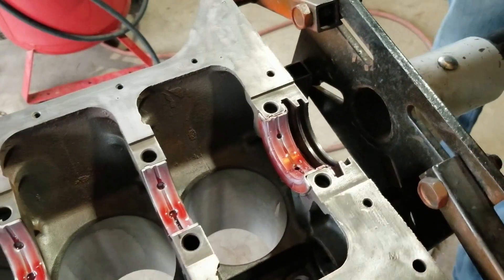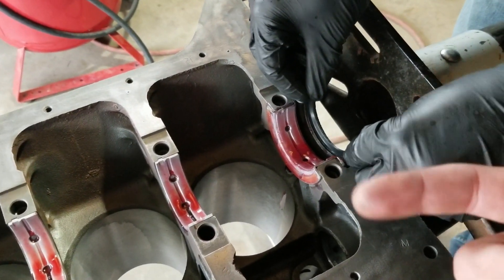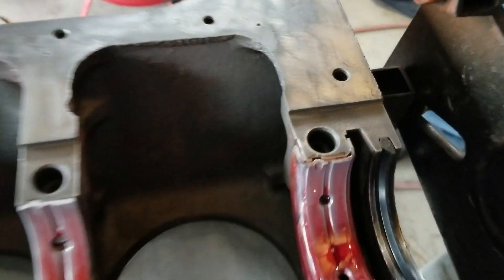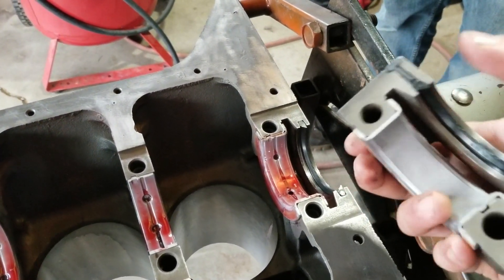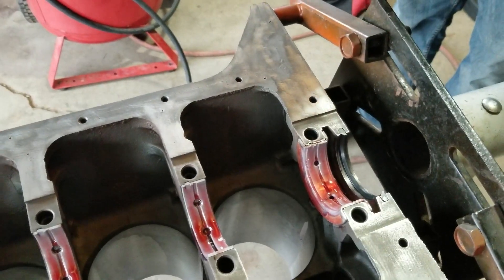So we're going to pop that one in. Another thing — you want to have the chamfer facing forward. This has a chamfer facing the bearing side, so you're going to want to have this chamfer facing that way too. We're just going to put a dab of silicone on the ends of this, and then put the crank in.